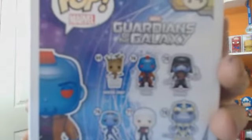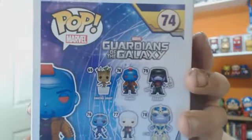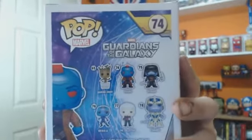On the back of this box we've got Ronan, Yondu, dancing Groot, and one of the bigger ones — the Collector, and Thanos.